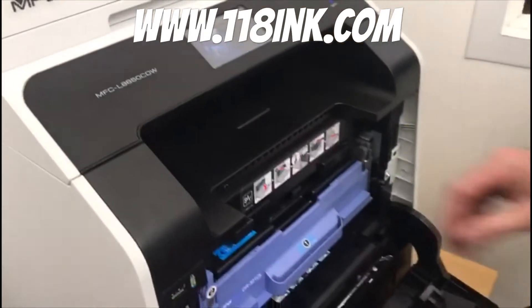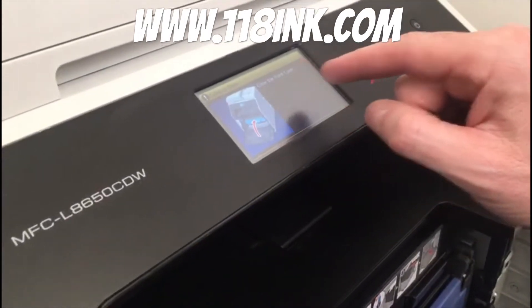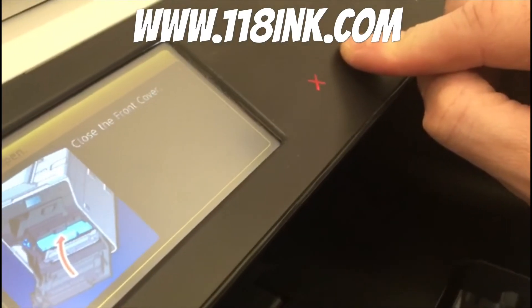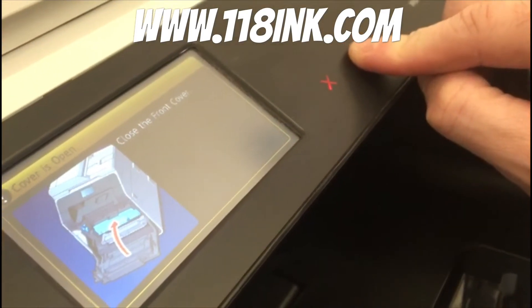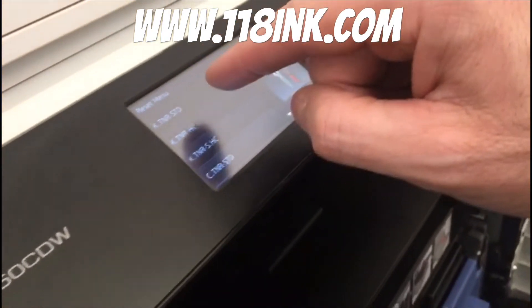You open the toner tray and you'll see a 'front cover open' message — you don't need to worry about that. Go back to where you left the little mark where that star was, put your finger on there for five seconds, and you'll see it's brought up the reset menu.